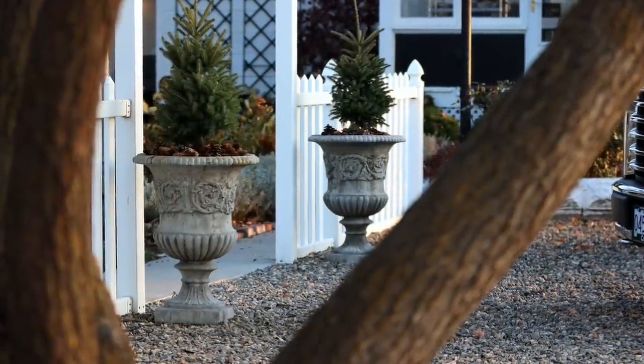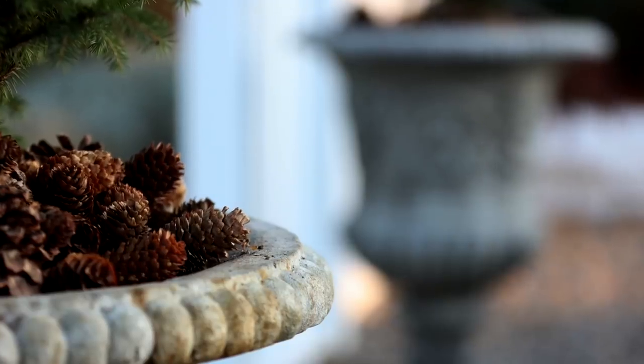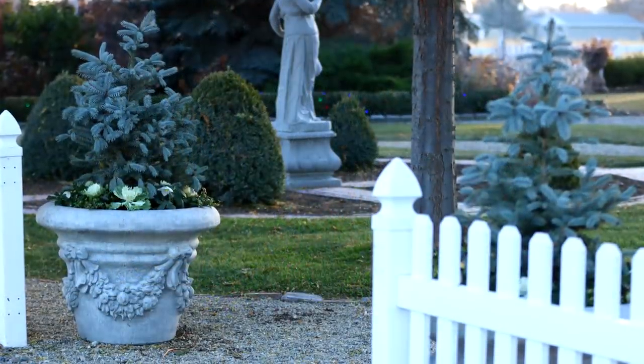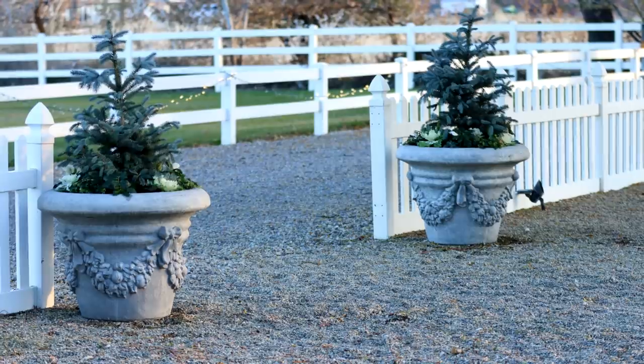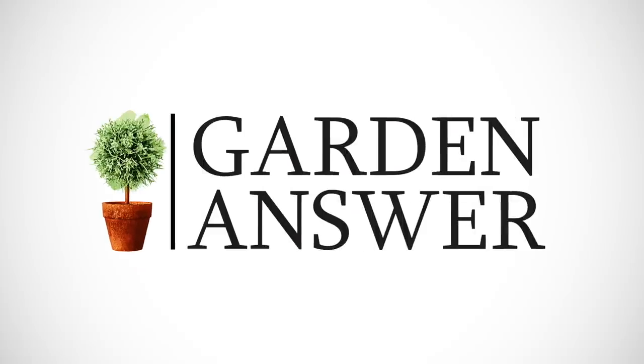Just knowing what to look for when you shop for evergreens or plants to put in containers that you want to have winter over — look for plants that are rated two zones lower than your current growing zone, and then just make sure to water them. I think most of the time you'll have really good luck with that. Thank you guys so much for watching this video and we will see you in the next one. Bye!